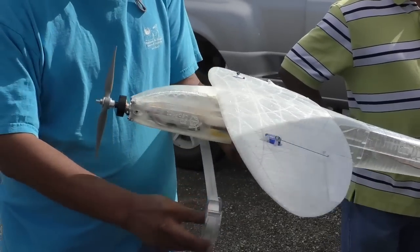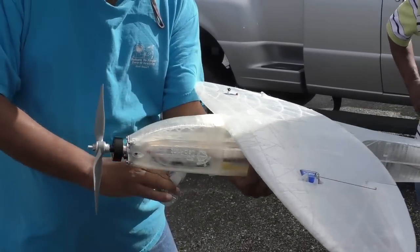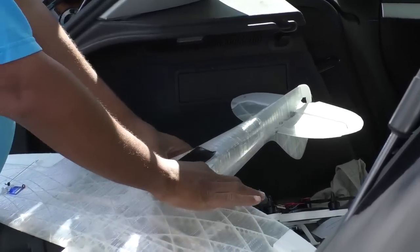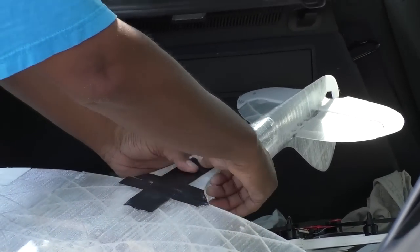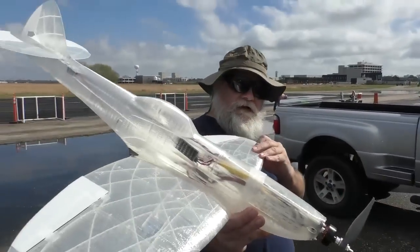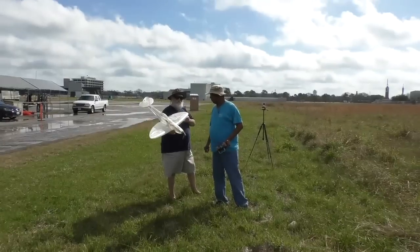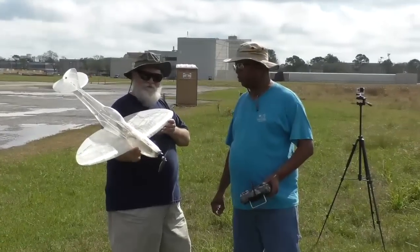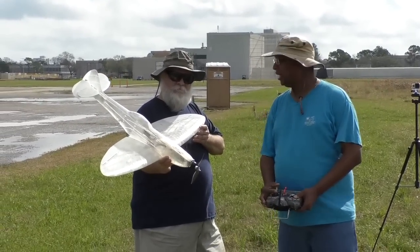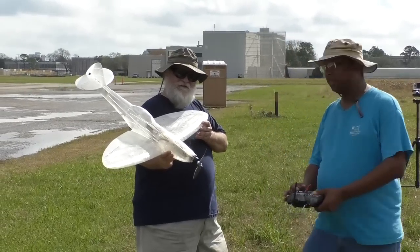It was nothing that couldn't be fixed with copious use of tape. Lots of tape. With the field repair complete, it was time for the next round. Round 2. We used some duct tape and bubble gum. I think it didn't have enough up elevator, so I put in some up trim. And Dave here is going to give me another launch. Let's see how it goes.